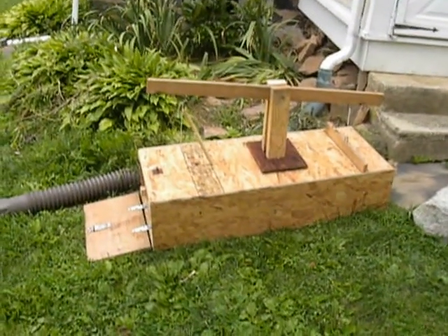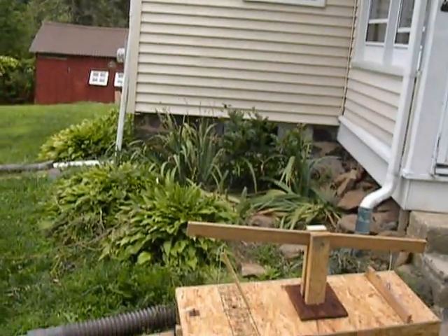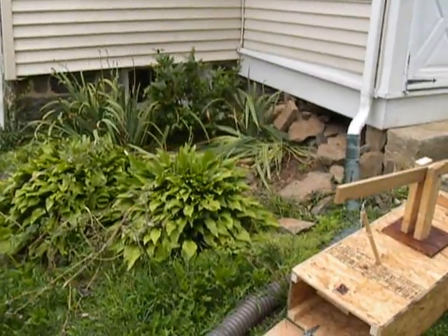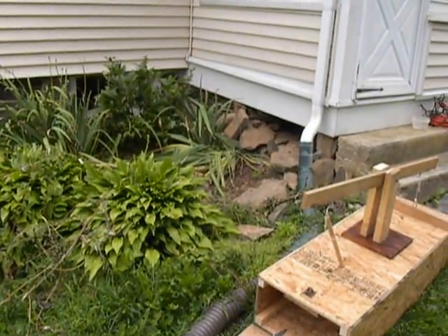Hey YouTube, my Acanthus Monitor escaped from his cage. He fell from that window down into the bushes there. He ran under there and was gone for about three weeks until I found that that's where he went.